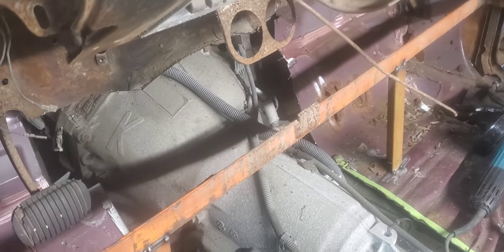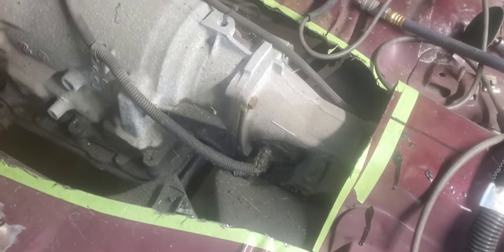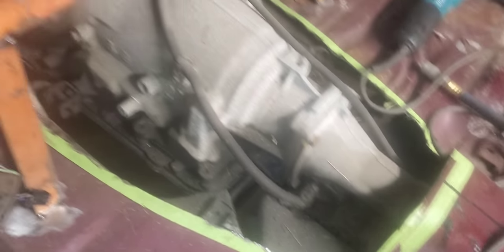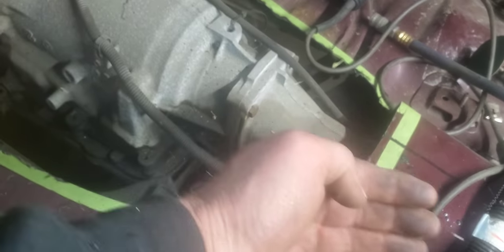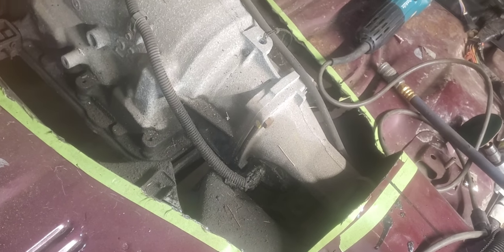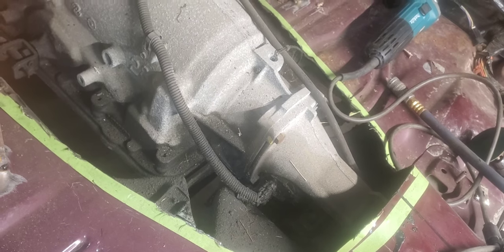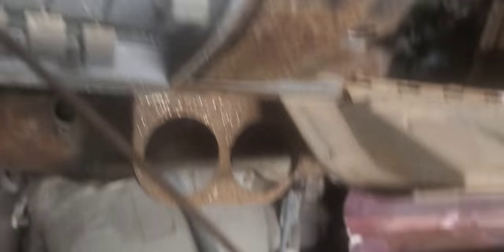We've got that tunnel removed out of here. The goal now is to start whittling away at that tunnel and moving it straight back about three and a half inches. That way it gives us plenty of room for whenever I decide to move the motor and tranny back that three and a half inches to get it to the stock location of the 57 Chevy area.